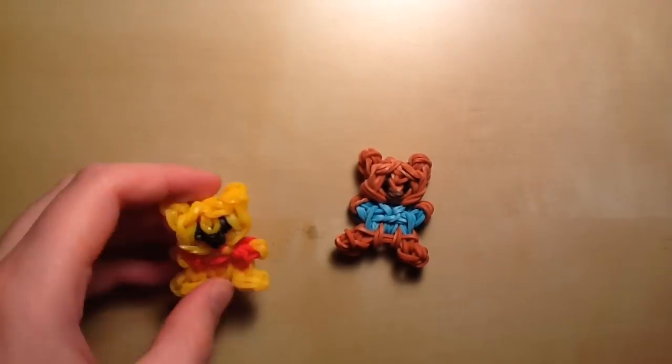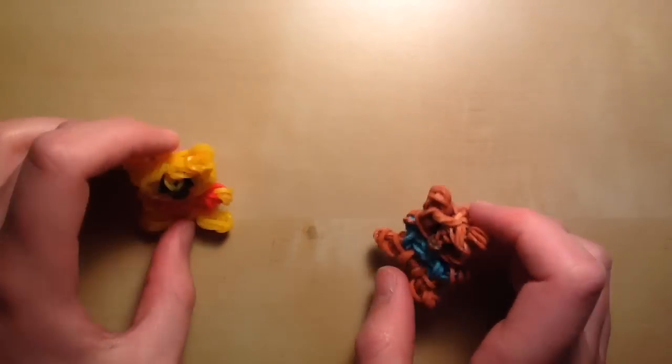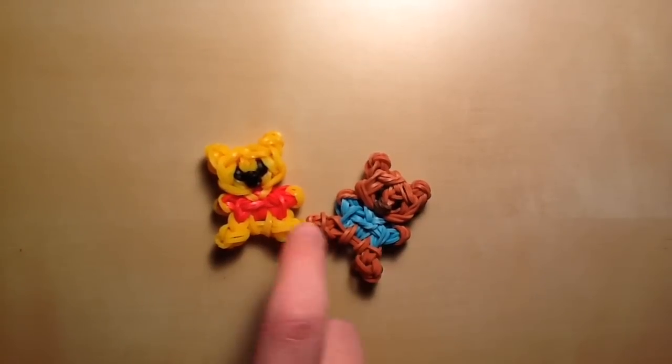Well, I showed these to her, and she thought they were small and cute and little, so she thought of the name tidbits, and I thought that was a cute name, so now I'm calling them tidbits. So here are Winnie the Pooh and Roo — they're in a sitting position, they're really cute and small, and these are original designs. Today I'll be showing you how to make these ones.